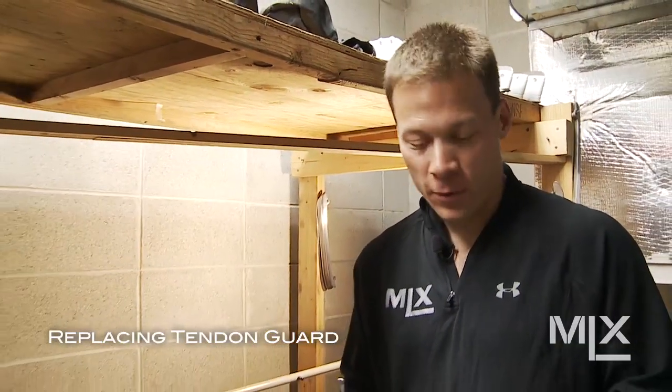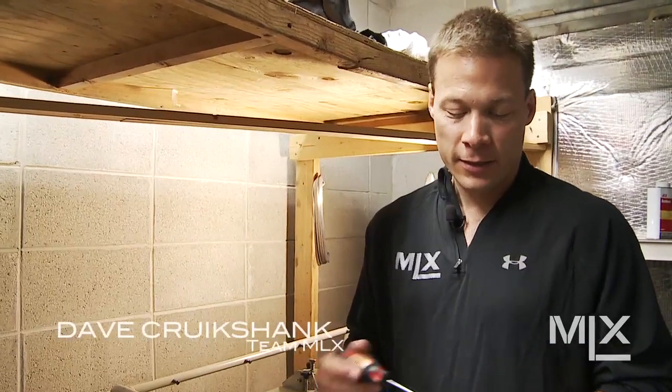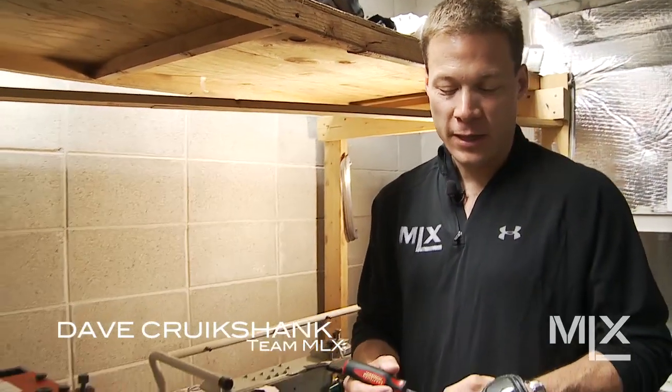Welcome to the MLX Performance Center here in Milwaukee, Wisconsin. Today we're going to go over our tenon guard. The tenon guard is a unique feature of the MLX Skate.